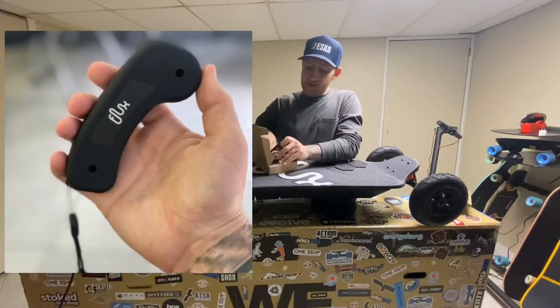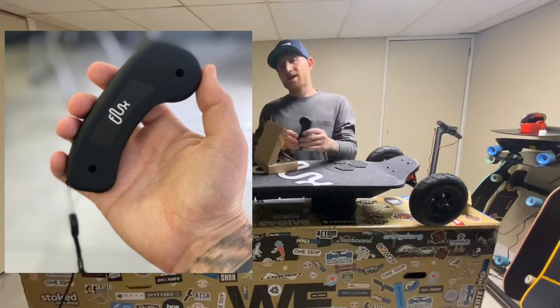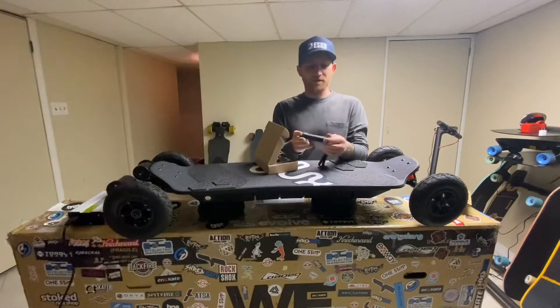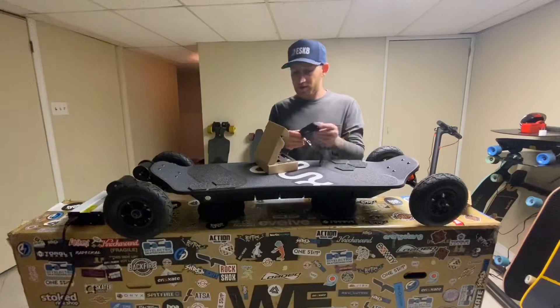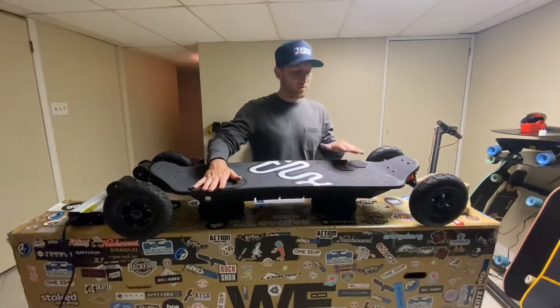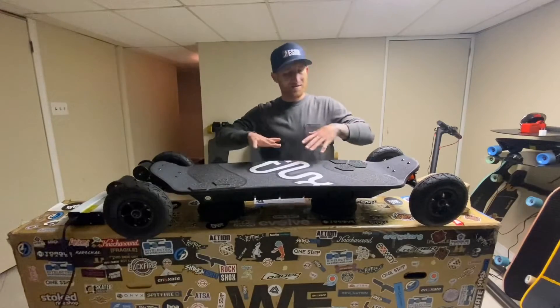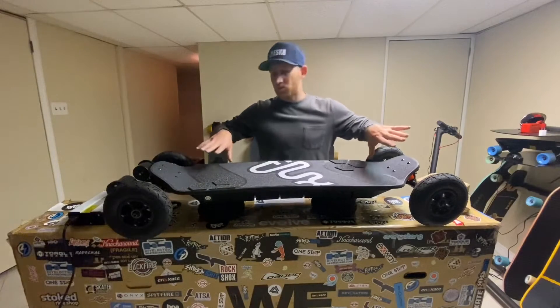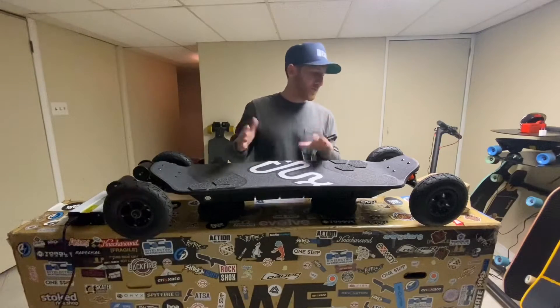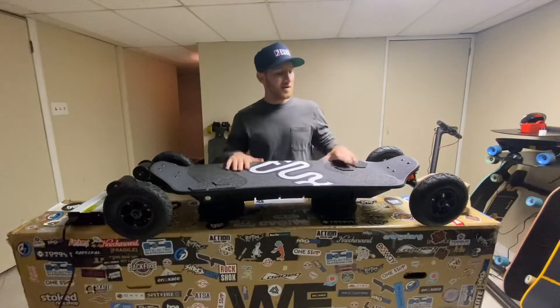Here is the classic VX1 remote, which I actually like. It has a nice smooth feeling to it — nothing special, nothing fancy — but it has a nice logo there. I'm a goofy stance rider, so I put dope grip tape over here and over here. I didn't want to throw a crazy amount of grip tape on there, it's just not really my thing. But maybe I'll do something different — for now, this is good.